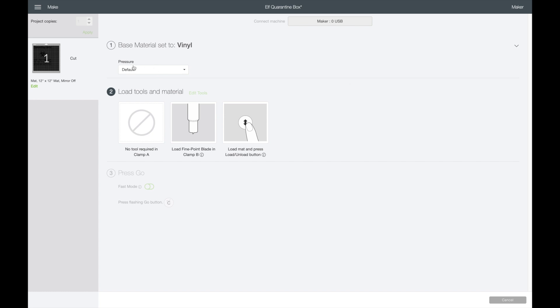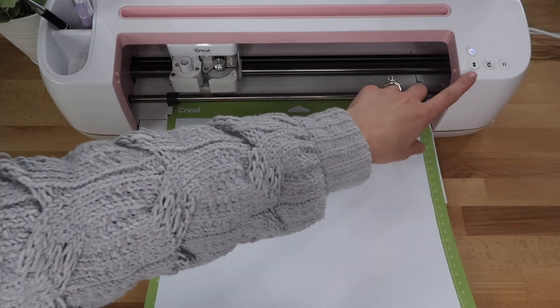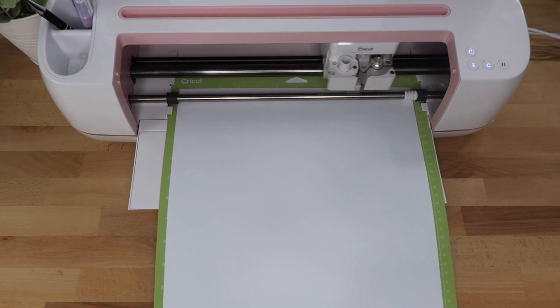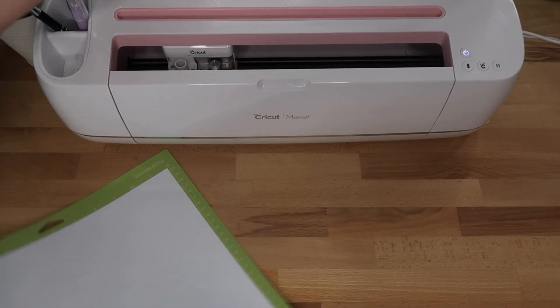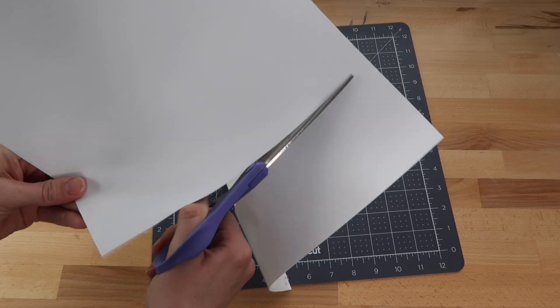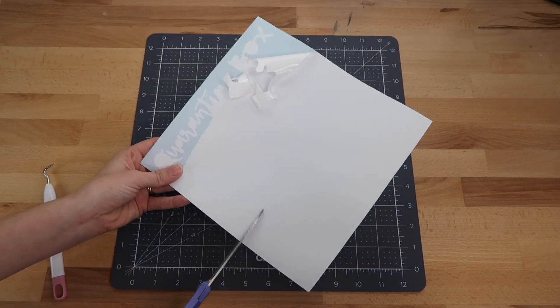My blade is getting just a tiny bit dull, so I'm going to change it to more pressure, and I'll show you how I do this on my machine. I placed the vinyl shiny side up on my mat and loaded it into the Cricut machine. The Cricut will cut out the design. I'm using Oracle 651 for my adhesive vinyl, which is almost always my go-to vinyl.